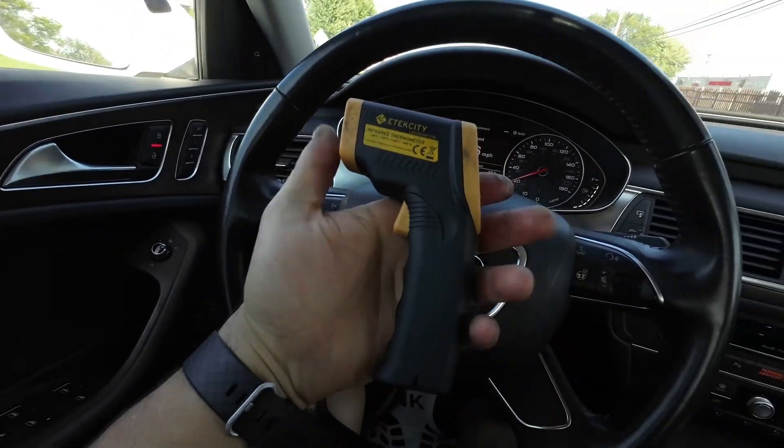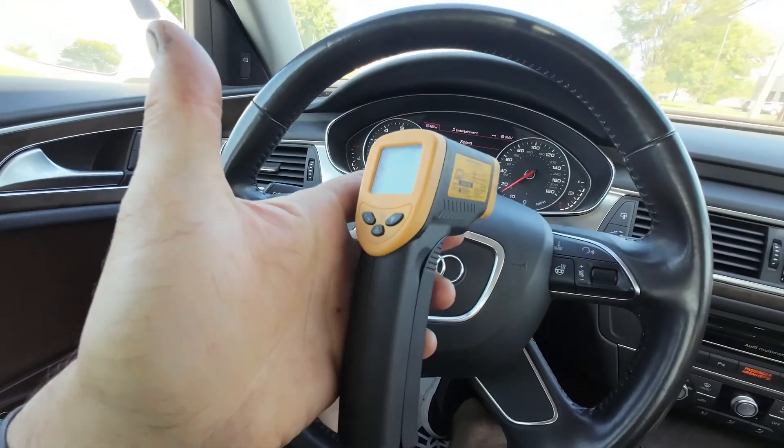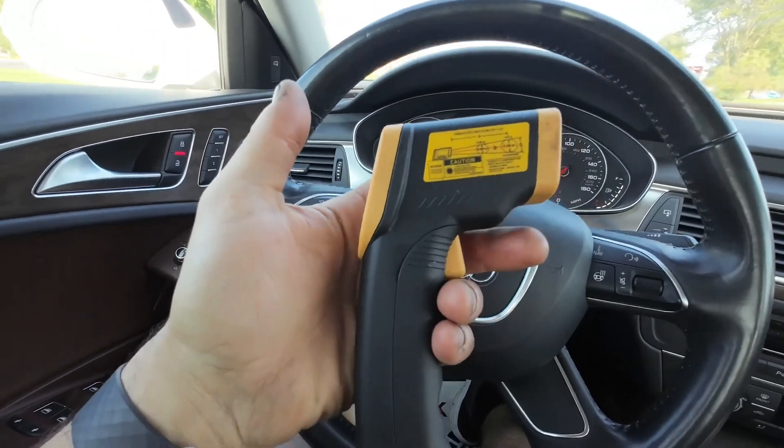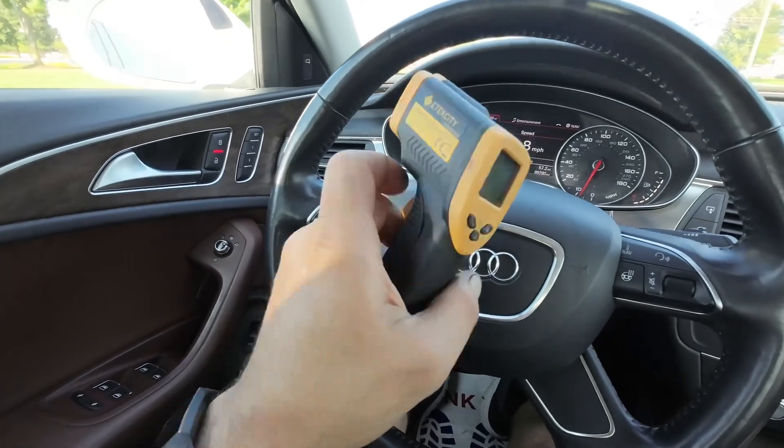A good way to check it is with these little thermal guns — temp guns — that you can buy now. They're super cheap. They used to be very expensive a few years ago, but now you can buy them for 10 or 20 bucks on Amazon or eBay.